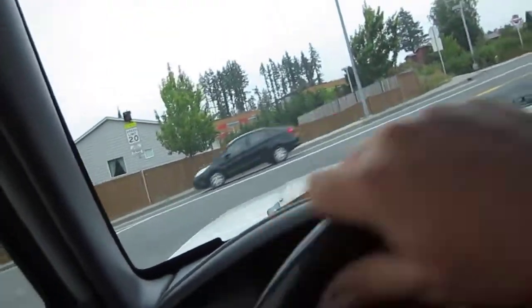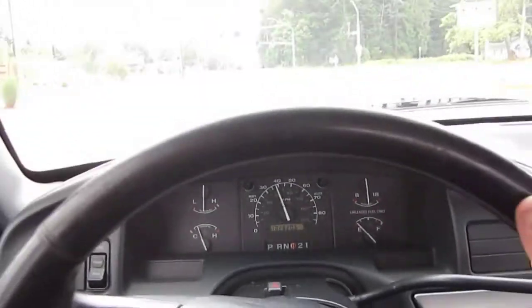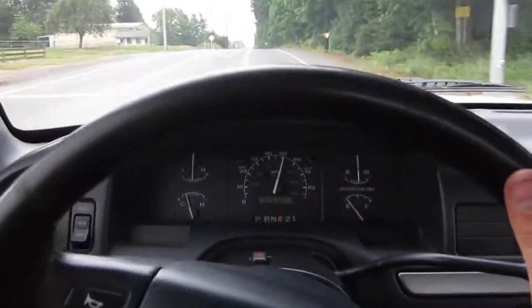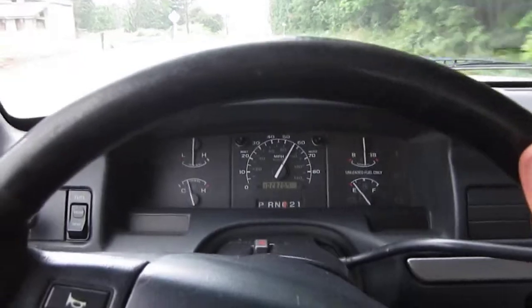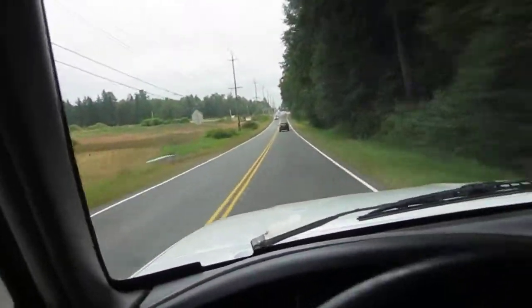Getting on the freeway now to get that 351 revved up a little bit — I'll just hammer down on it. It gets some good pull. It's a great highway truck or city driving truck.